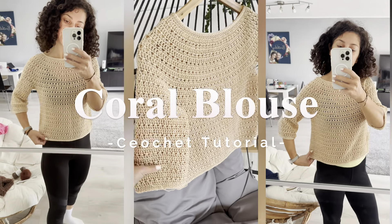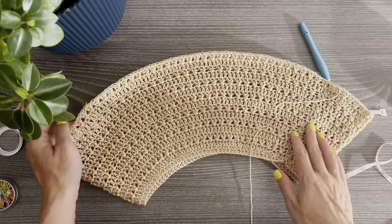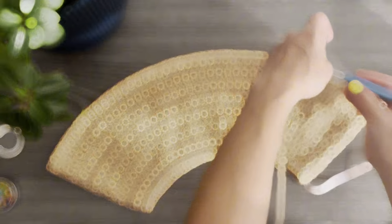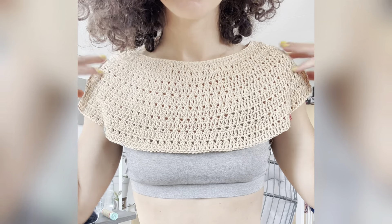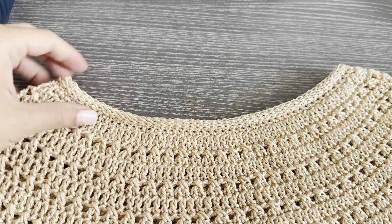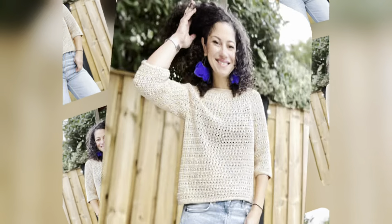Welcome back to my channel! Today you will be making this coral blouse with a top-down, round construction with increases that you cannot see, and beautiful nice edges. I hope you join us and make this beautiful blouse. Let's get started.